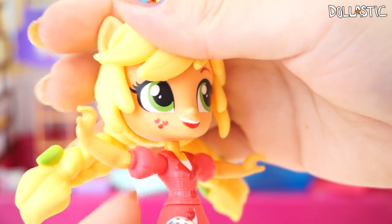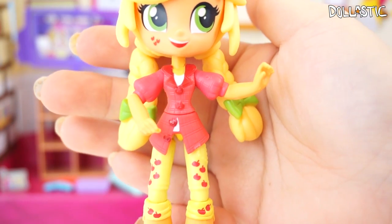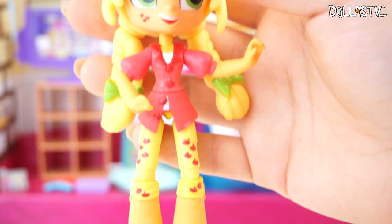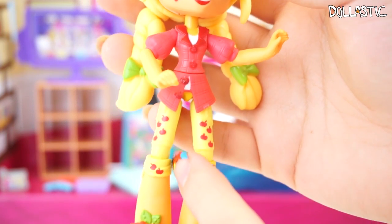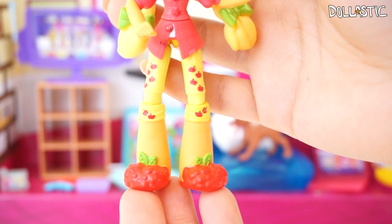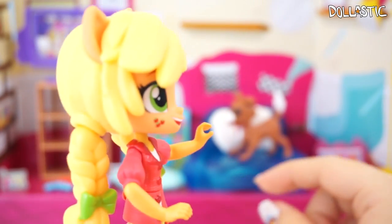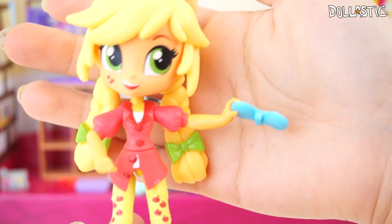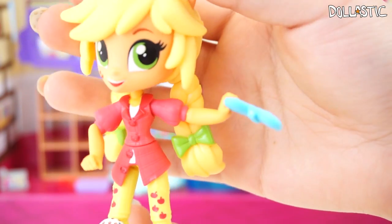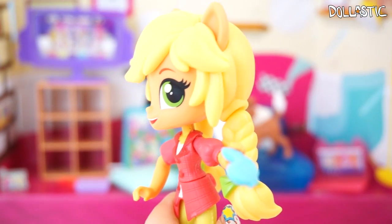The braids are gorgeously sculpted. On her face her eyelashes are painted on very nicely, and on her right cheek she's got her cutie mark — isn't she so cute! Unfortunately you cannot swap their outfits because they're sculpted on the body, but at least the outfits are quite cute and very nicely detailed. You can even see they put little apples on her PJ pants and she's got fuzzy apple slippers. Looking at her hands, you can see they're shaped like a C so she can actually hold the game controllers.